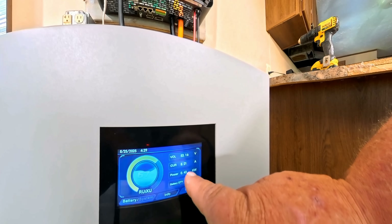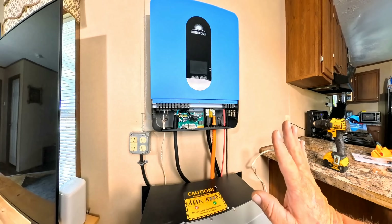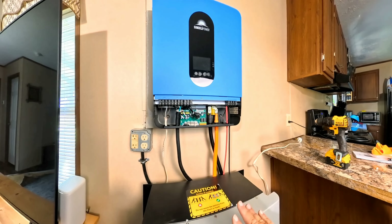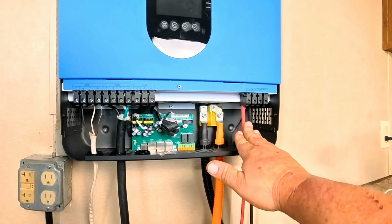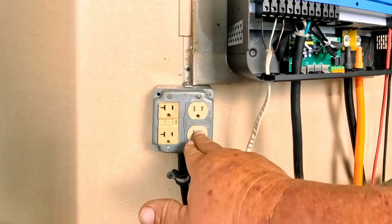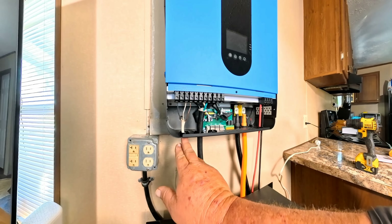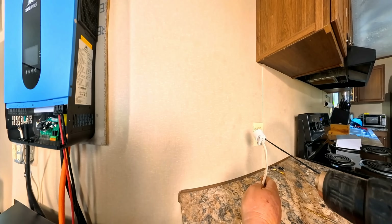We've got everything done — it was that simple. Positive and negative coming in from your battery, positive and negative coming in from your solar panels, the power coming out from the inverter going to a plug receptacle, and then you have your power coming from the wall to back-charge it when your solar panels can't keep up.